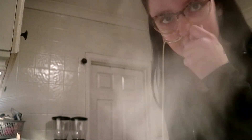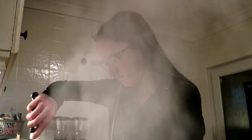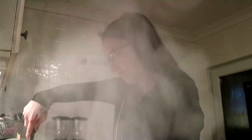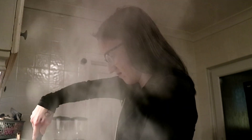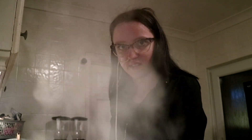You can't see me because of the steam, but I'm going to start frying the chicken. The chicken is open.